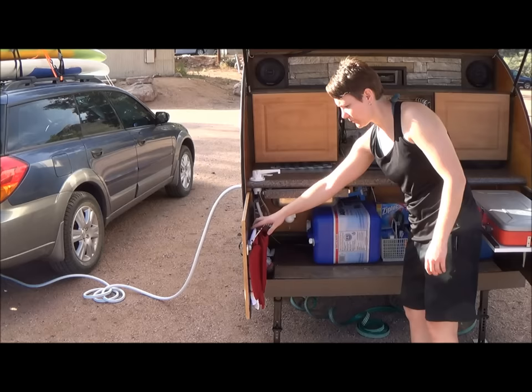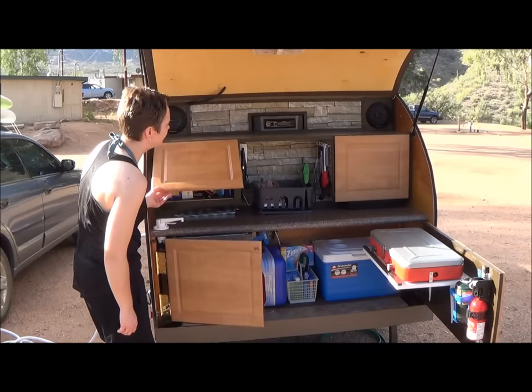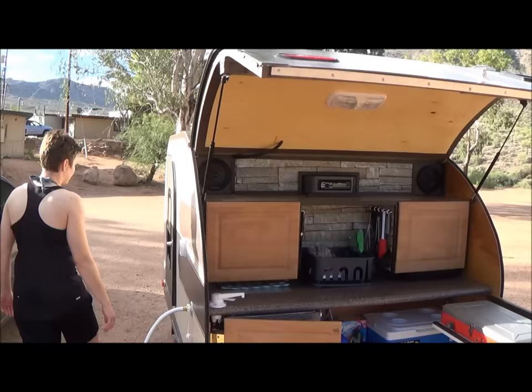There are oven mitts and stuff here as well. That's pretty much it for the galley area — lots of nice cabinet space, two nice deep cabinets. There's also a light back here. It's wired for 30 amp or battery.